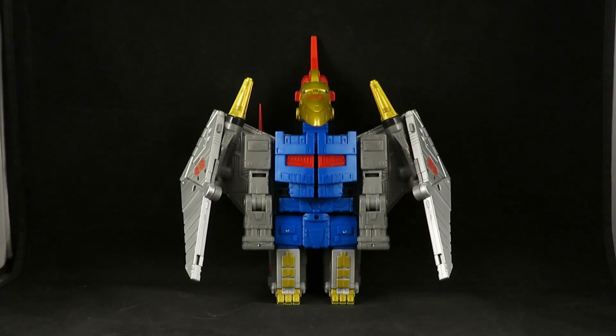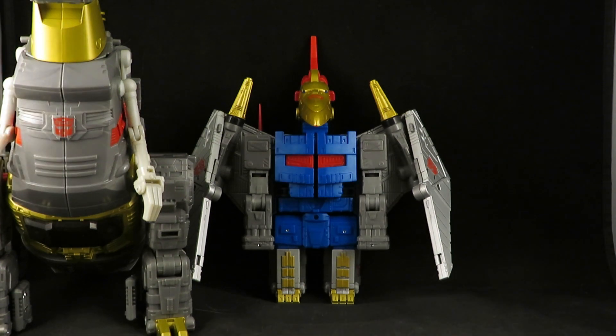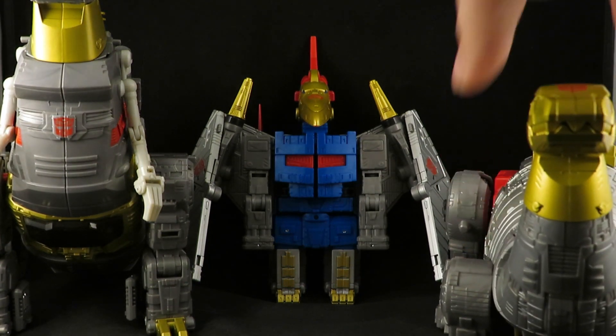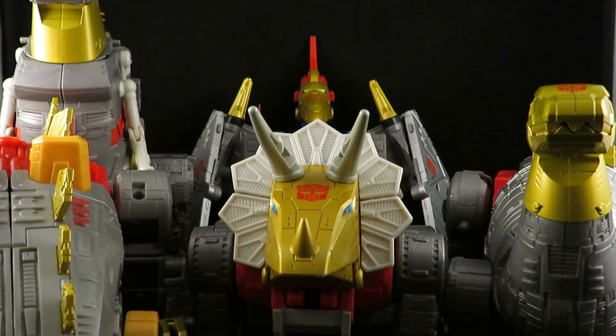So I'm glad I have Swoop here. Here he is with the rest of the Dynabots, looking very cool.